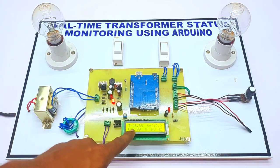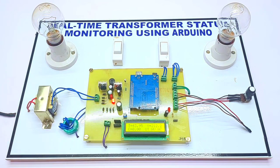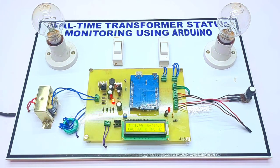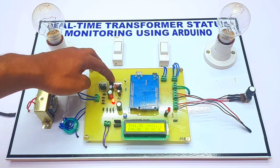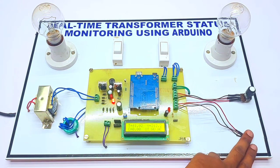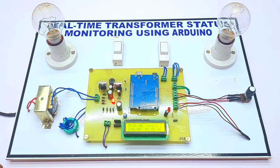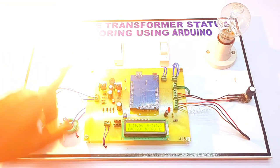Right now it is at 40 degrees Celsius, so the alarm has turned on. Below 40 degrees, the alarm will turn off automatically. Right now it is at 41–42 degrees, and after it drops below 40 degrees the buzzer will automatically turn off.